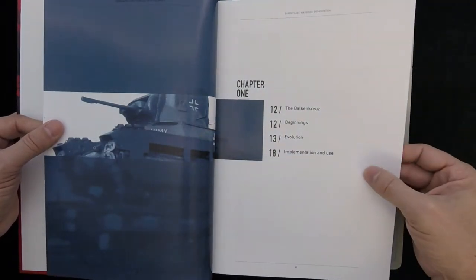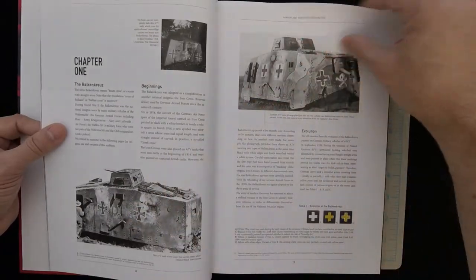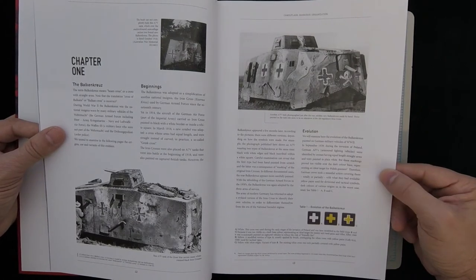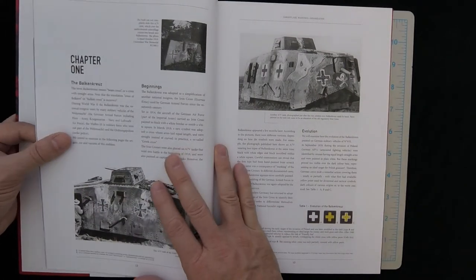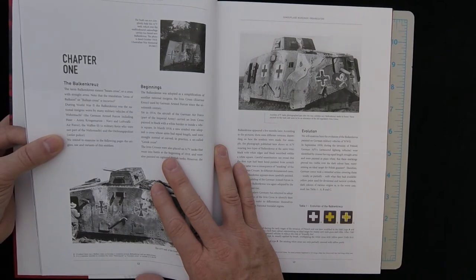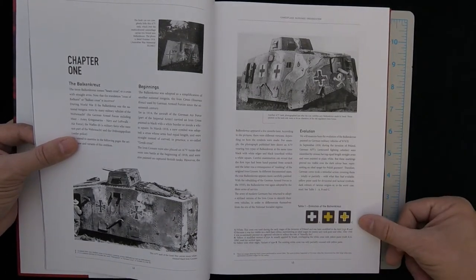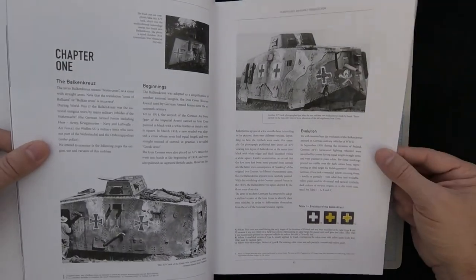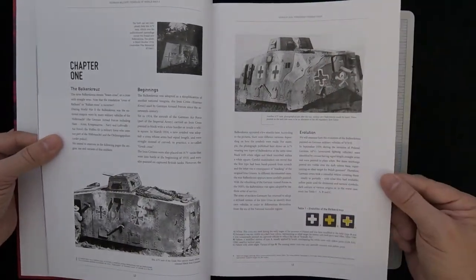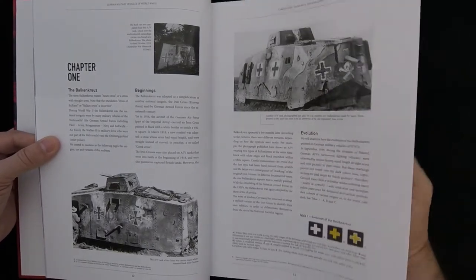This is Chapter 1, which goes over the Balkenkruz — the Balkan cross. I wasn't saying Blankenkruz with an L; it's the Balkan cross. Interesting — I already learned something in the first paragraph, so that's always a good sign. When you're teaching old dogs like me a new trick, that's always a good thing.